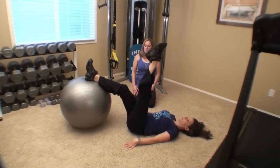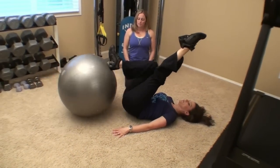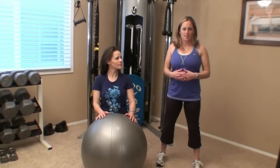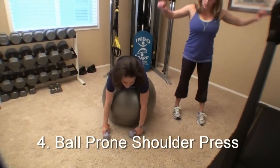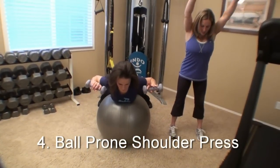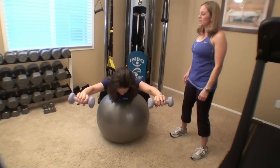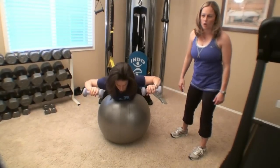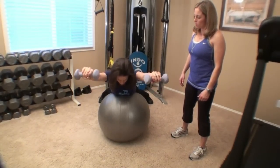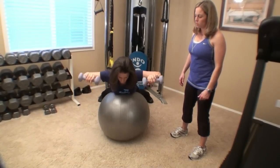Hips up. Roll it in. Our fourth exercise is a prone shoulder press. It's a great shoulder exercise and also recruits muscles of the back. We're going to start this from the same position as our reverse slide — on your stomach on the ball. Grab a hold of your weights. The weights come right up by your shoulders. Exhale as you press up. Inhale on the way down. You want to choose a weight that allows you to keep your arms working right next to your ears. If the weight's too heavy, you're going to feel that those arms are dropping to the floor, and that's not what we're going for here. Juliana's working with five pounds, and I think that's probably a pretty good challenge for her.